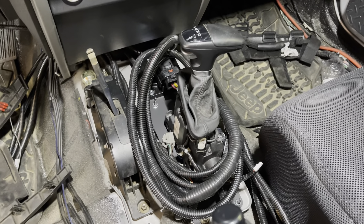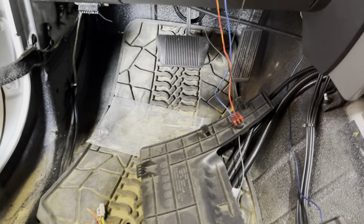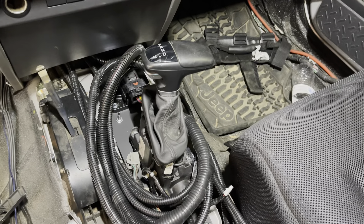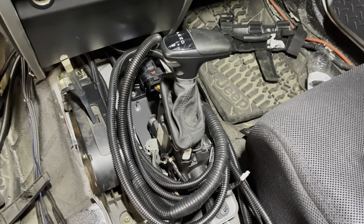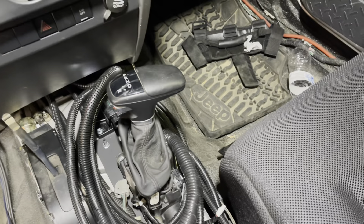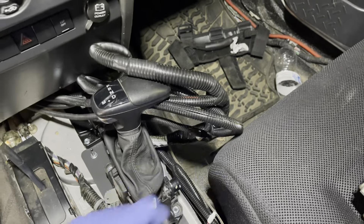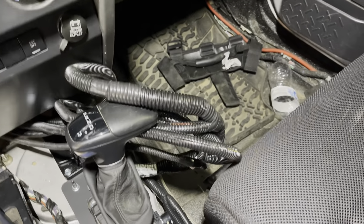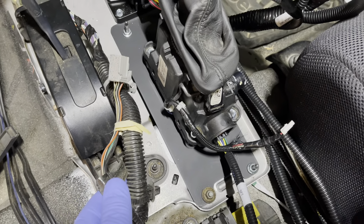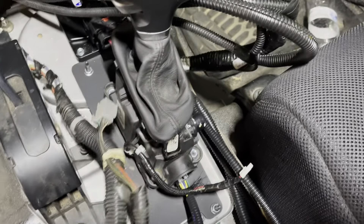All right, Todd with Jeep Speed Shop here. We have a JK Jeep that was a stick shift, so we added the brake pedal and now it's an automatic — an eight-speed automatic. I'm here to talk about mounting the eight-speed shifter. You can see this was a stick shift because the plug to the transmission is taped to the wiring harness.